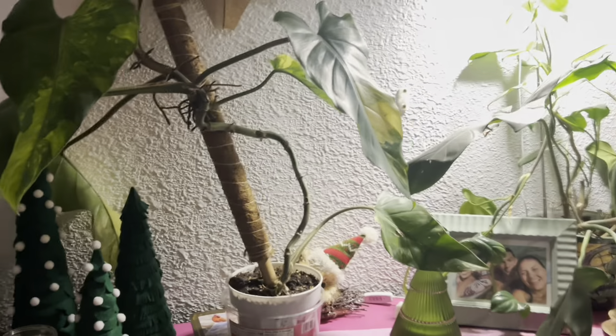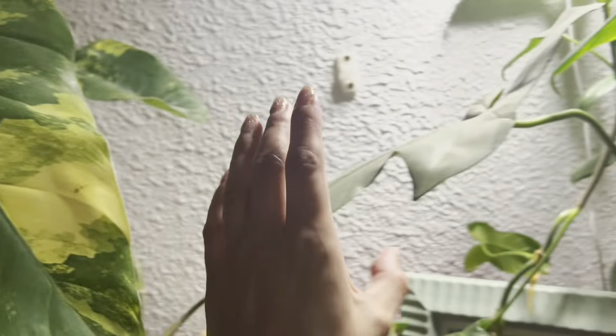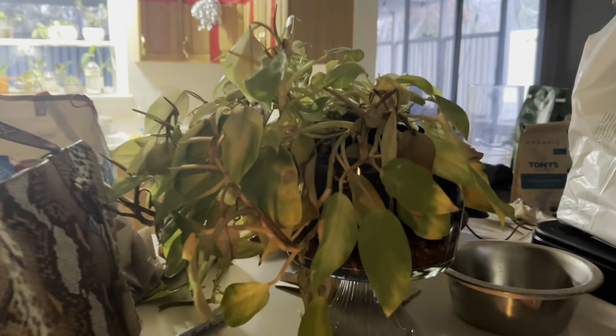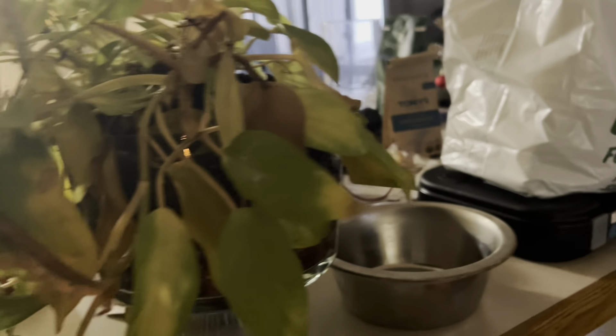My new domesticum looks great, so that's good — I was definitely worried about this guy. This one's all right, not bad — bipedifolium. This one was already doing really terrible when we left, so I'm probably just gonna chop it all back and start over.